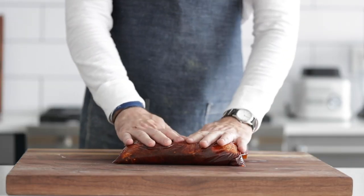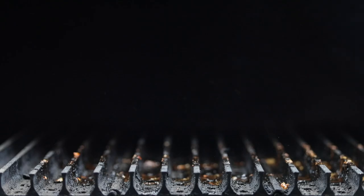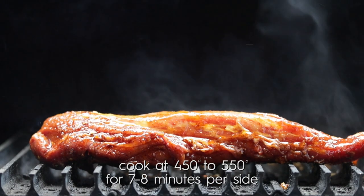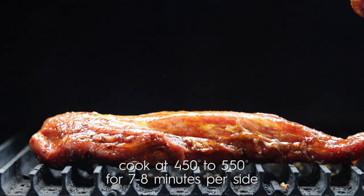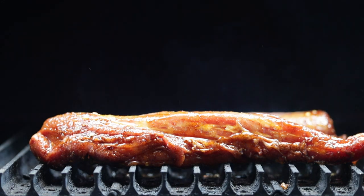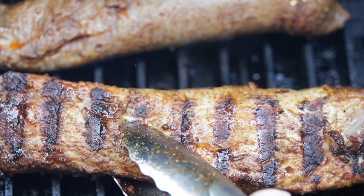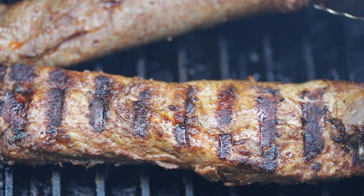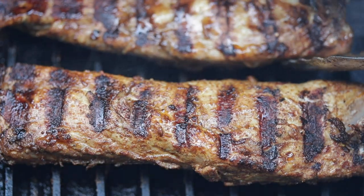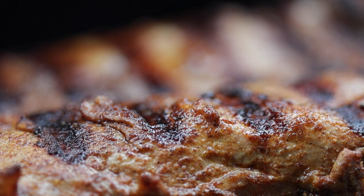Now take the pork out of the refrigerator — it's been marinating for about 30 minutes, though you can absolutely go overnight for more flavor. Head back outside to the hot grill at between 450 and 550 degrees Fahrenheit. Lay the pork tenderloins down and cook them for about five to six minutes per side. They are thin and will cook quickly. We're looking for nice grill marks. Be sure to close the lid to your grill before and after flipping them, just to make sure they cook all the way through.